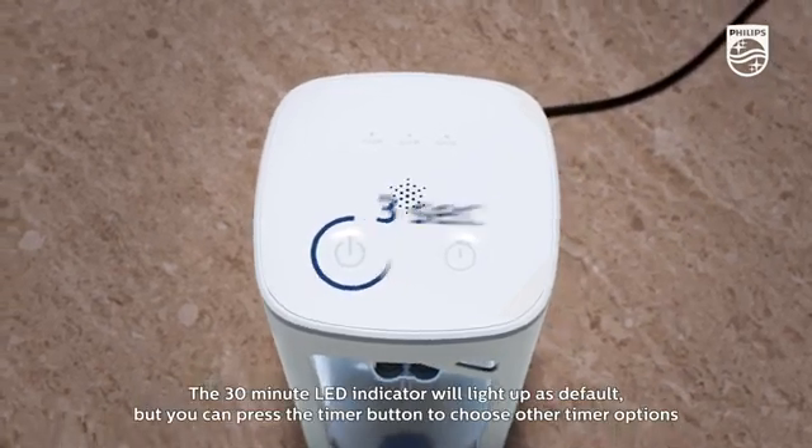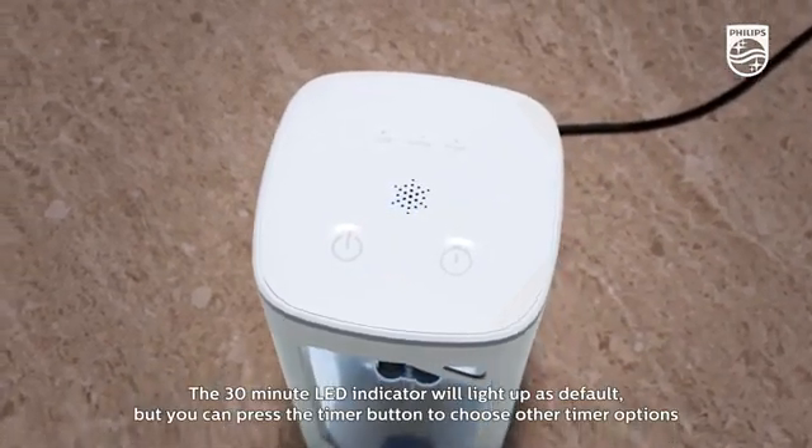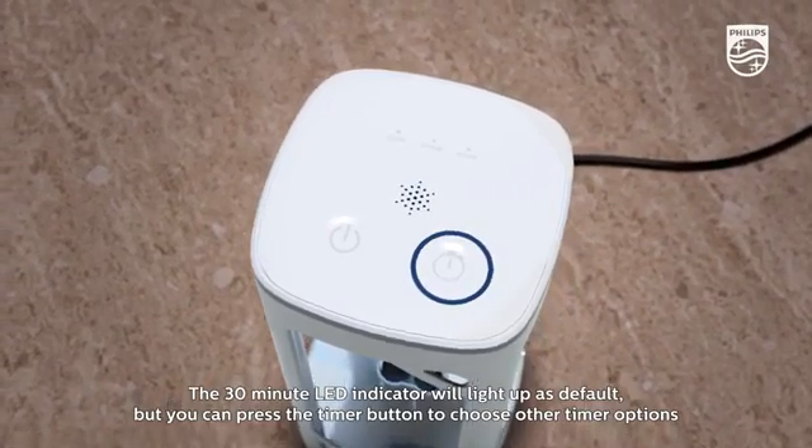The 30-minute LED indicator will light up as default, but you can press the timer button to choose other timer options.